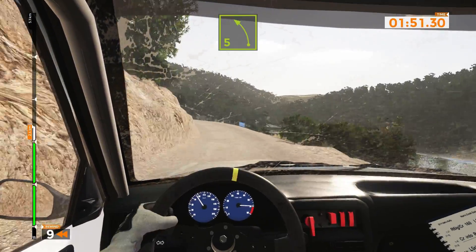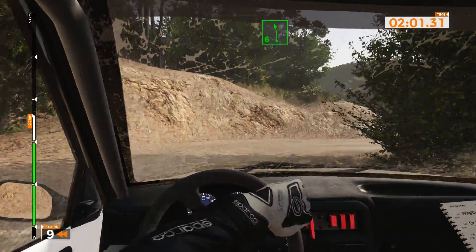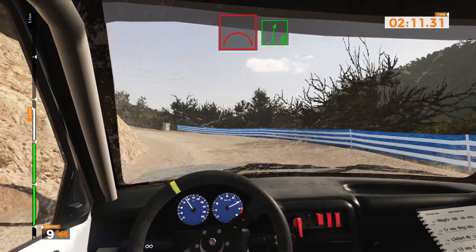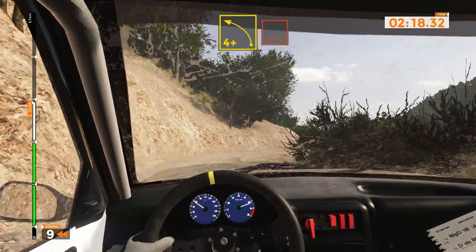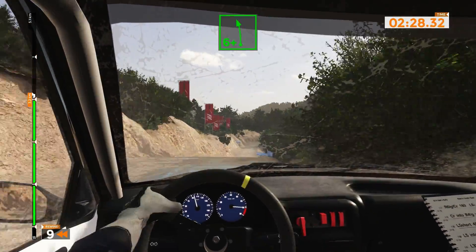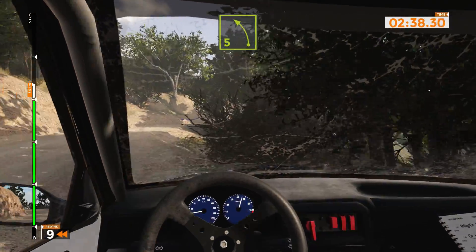Left 5 plus and right 5 plus and right 6. Left 5 long and right 6 into left 6 minus. Crest to right 6 minus. Crest to right 6 plus and right 6 plus and left 6 minus. Left 6 over crest to right 6 over crest to left 6 plus and left 6 plus, 40 over bump. Left 3 plus and right 6 plus and right 5 minus and left 5 opens and long.